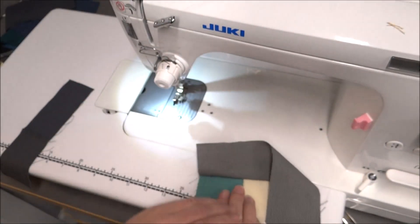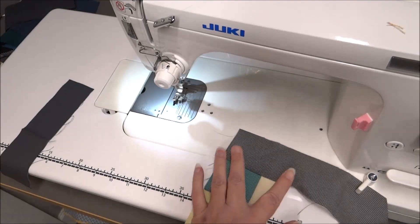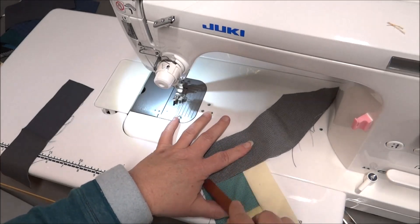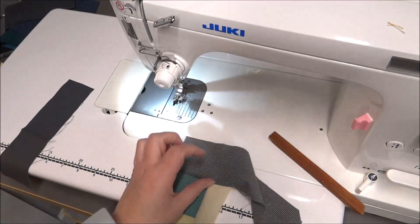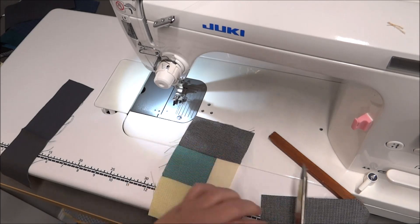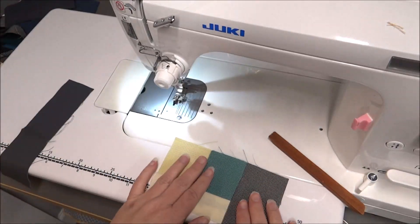I'm going to push it to the outside and do a little finger press. I also have this wood presser which I really love and this is perfect for it. I'm going to finger press that out, and then you can use your ruler on this and a rotary cutter or you can just eyeball it and kind of cut it straight up. I'm going to put this one back in the pile so I can use that later.